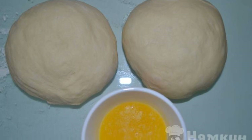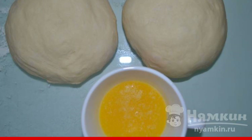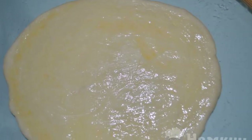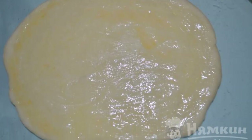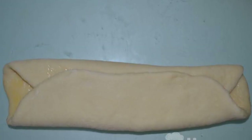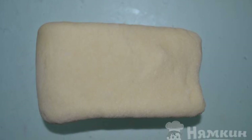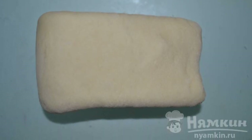Divide the dough that has come up into two parts. Also, melt the butter for lubrication. Roll out both parts into a layer 4 to 6 mm thick. Grease with melted butter. Fold in three layers, then fold it again as in the photo and put it in the refrigerator for 15 minutes.